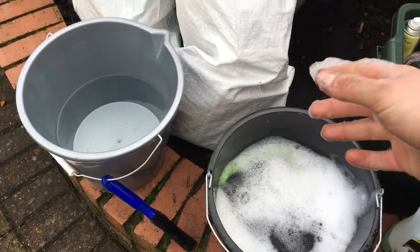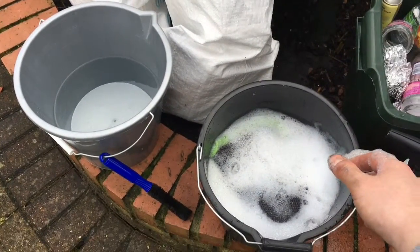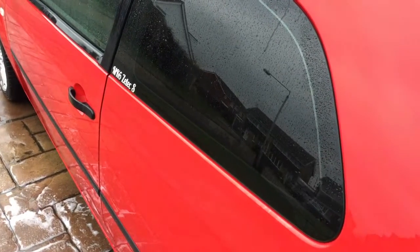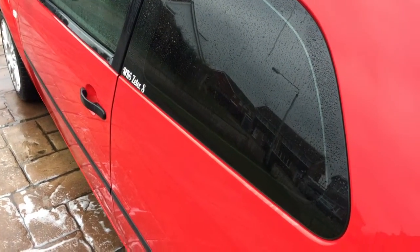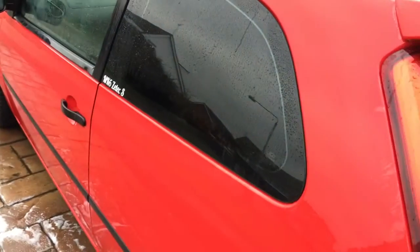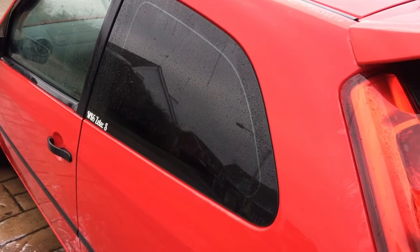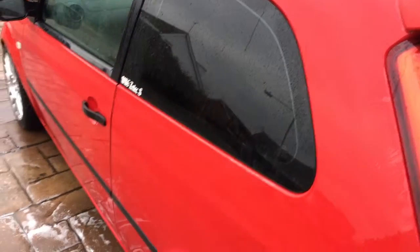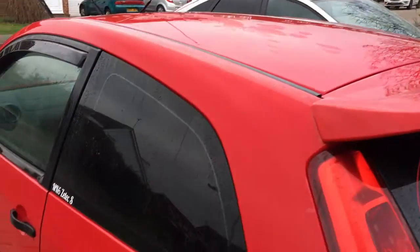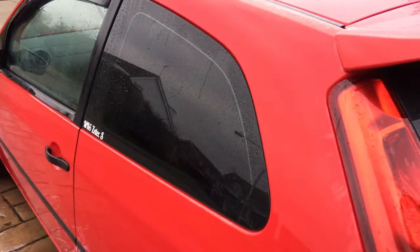It's surprising how dirty your hands get just from washing some wheels. This is after all the shampoo has been rinsed off. I didn't really get much film footage of me actually washing the car with the mitt — the weather turned really dull so I just wanted to concentrate and get it done before it started raining. As you can see I've rinsed it all off and it's very wet still, so I'm going to use the Meguiar's drying towel, give it a good dry, and I'll be back.